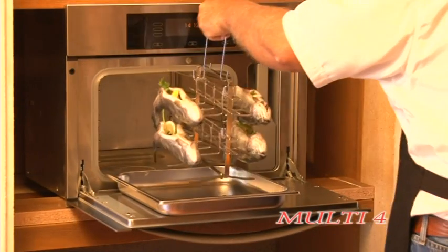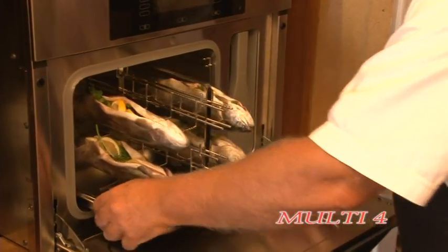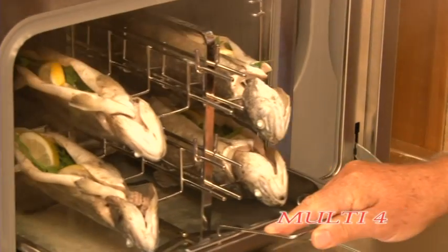In approximately 10 minutes at 90 degrees Celsius (194 degrees Fahrenheit), the fish are also cooked to perfection in the steamer. The Multi-Four consists of a stand with two rotating feet and four fish holders with four skewers each, which are hung into the stand.